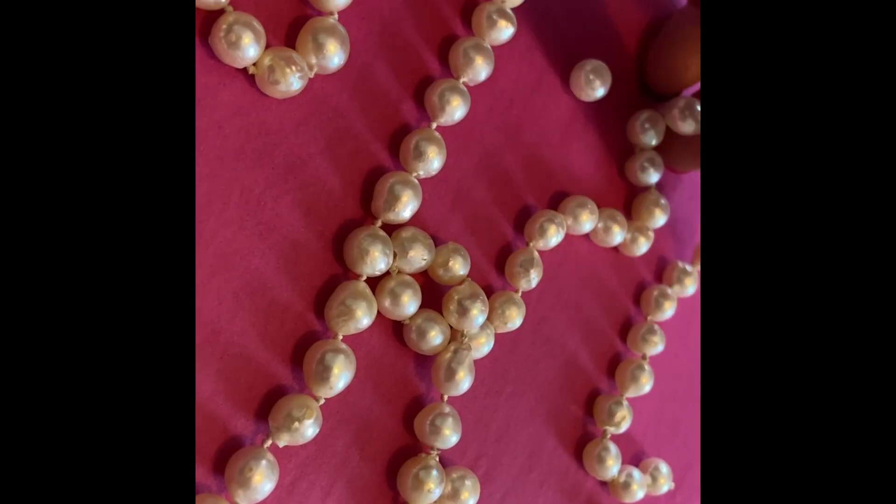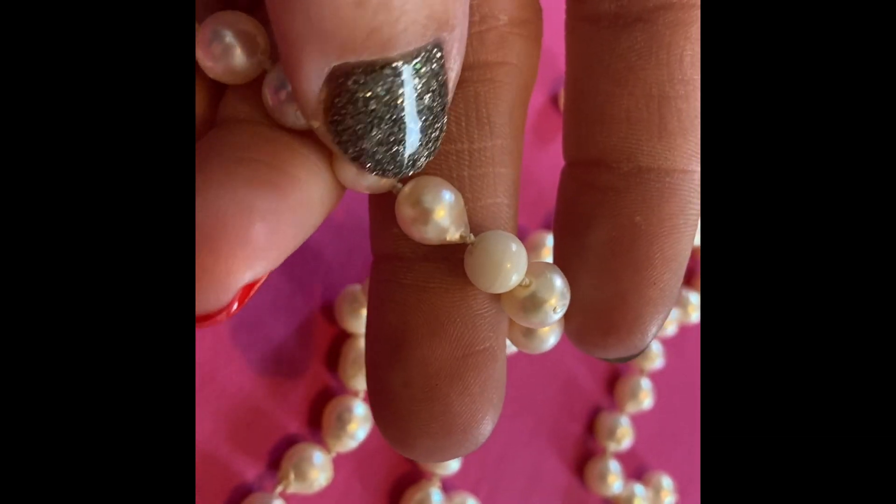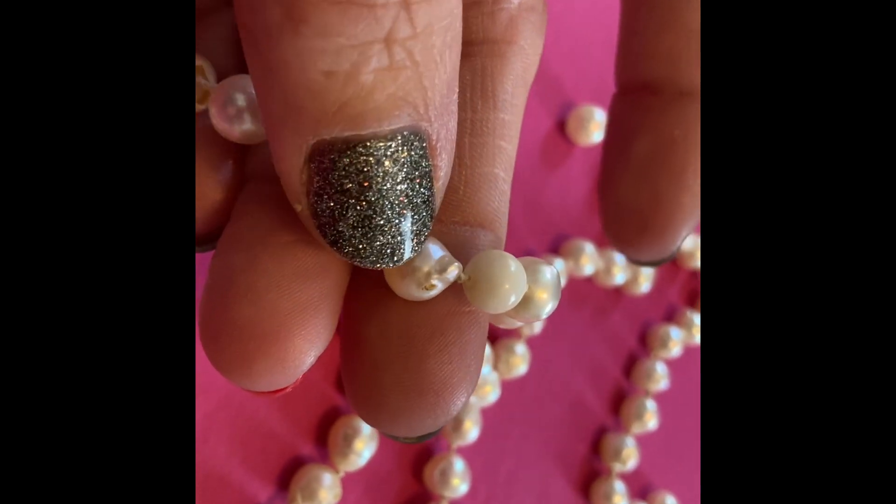The oyster then forms the pearl on top of this mother of pearl nucleus, so the nacre acts like a coating. In this specific strand, over time — possibly because the pearls are older or were kept in an environment lacking moisture — the nacre has started coming off of that mother of pearl bead. Here is what it looks like: it has almost sort of peeled away.